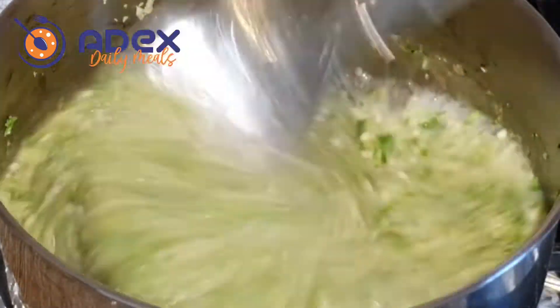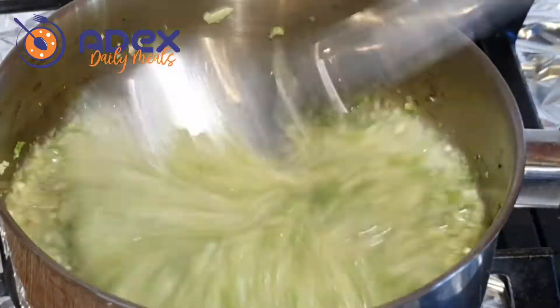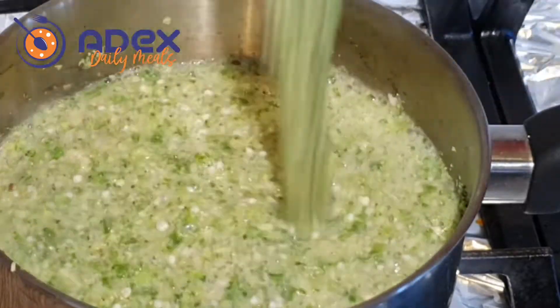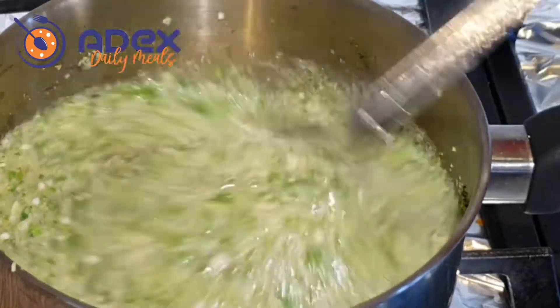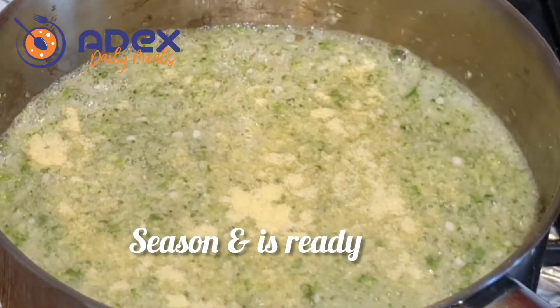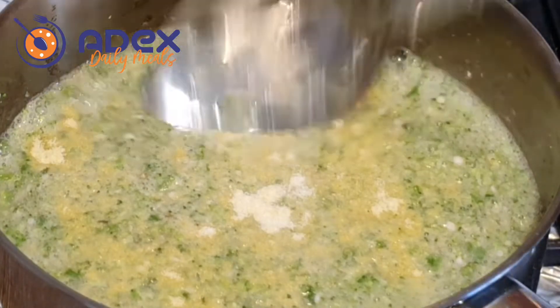Add the cayenne seasoning. Turn the heat down properly — don't overcook it. Then add some seasoning powder and some salt. The seasoning powder is optional.